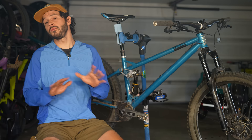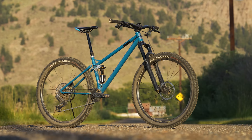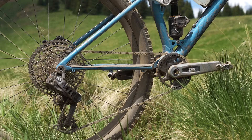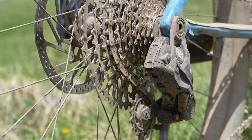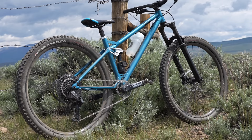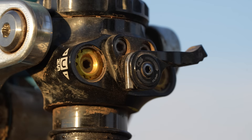Reeb offers the SST in various builds with air or coil shocks. You can buy just the frame, the frame and fork, or a few kits including SRAM GX Eagle or the XO transmission, as the bike is built around the UDH. Despite the GX transmission on the test bike, my build actually came with a SRAM XO Eagle driver. It also came with Cane Creek's Helm fork and Cane Creek's Double Barrel rear shock. It definitely took some time to dial in that rear shock, but I was delighted with how well it complemented the bike once I did.